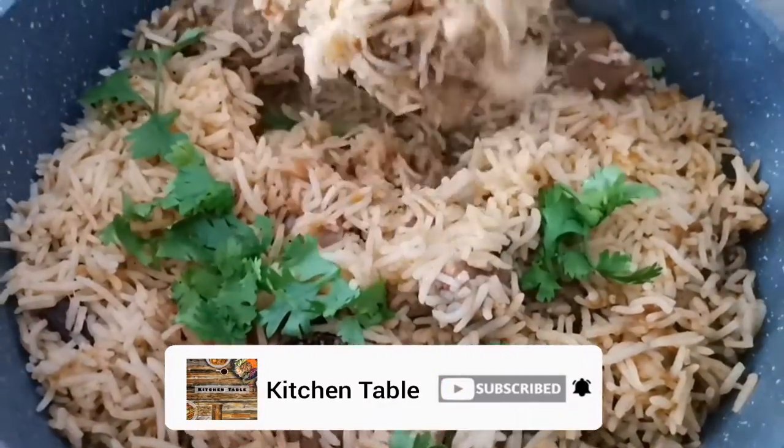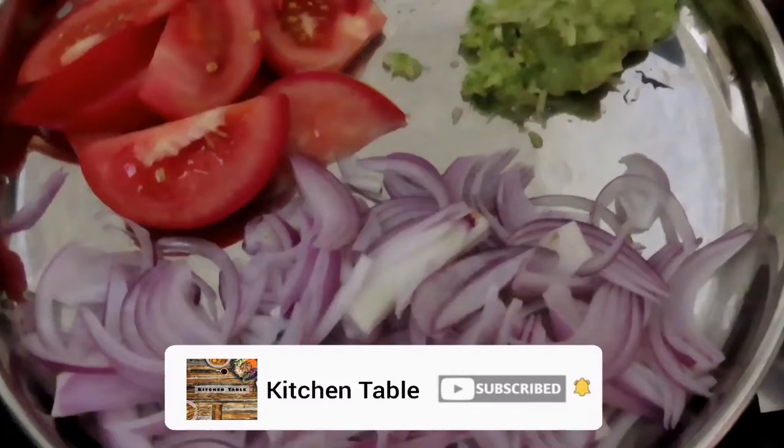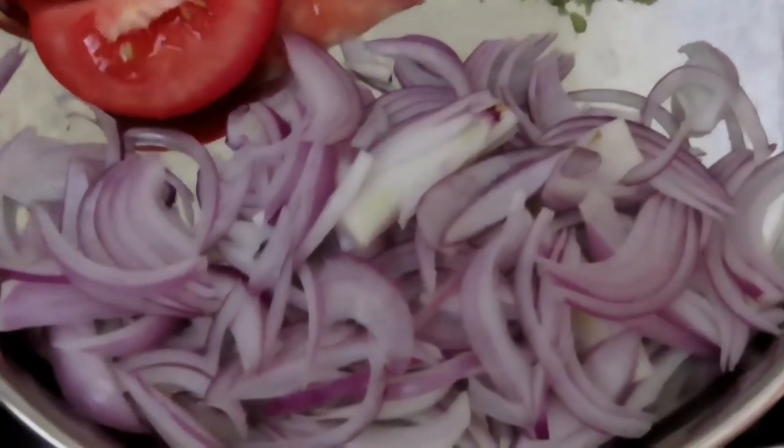Here we are going to do the same thing. I am going to make a small plate. I put a cooker and a tablespoon.